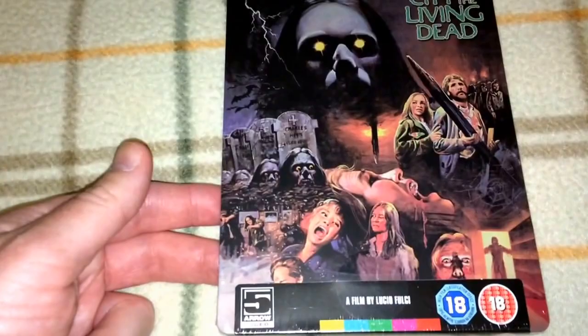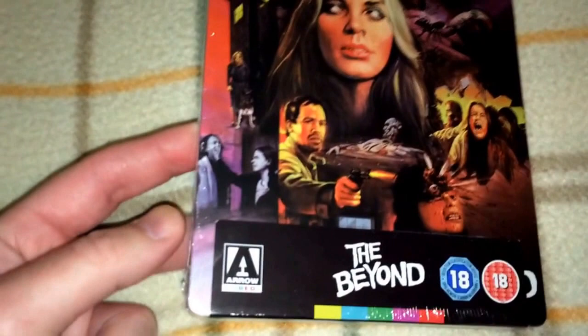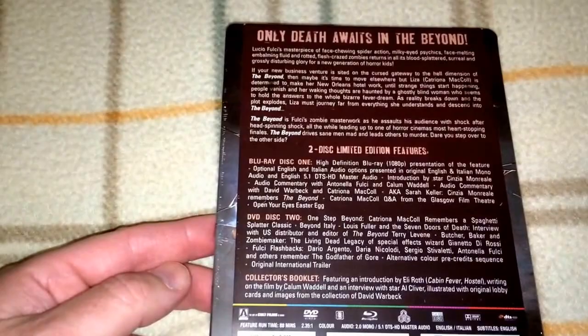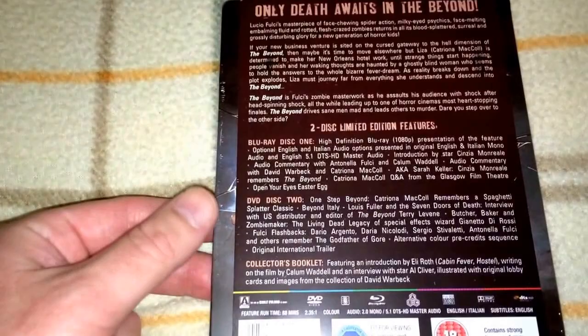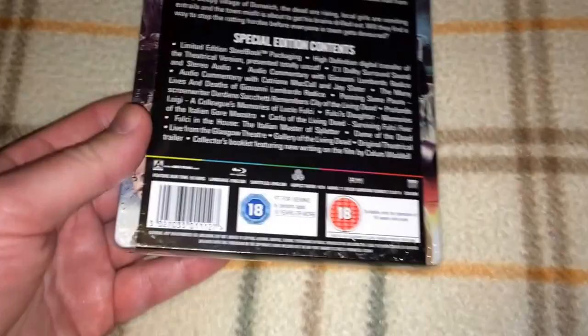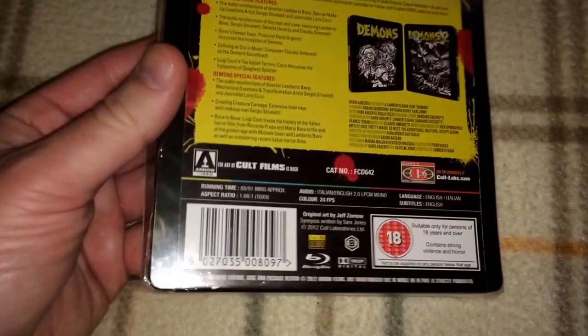Next up is my last Fulci Steelbook, The Beyond. It's another great cover. This is the two-disc limited edition with a high-definition presentation — disc two is the DVD. This one is region free. Let me double check the first couple I showed. City of the Living Dead is region free, Zombie Flesh Eaters looks like it's region B locked, and Demons looks like it's region B. So I have not tried those on a region A player — if anybody knows, please comment below.